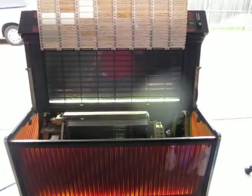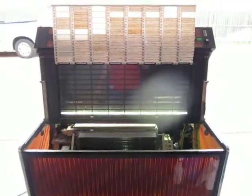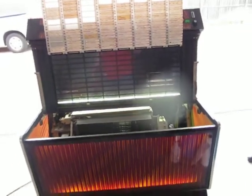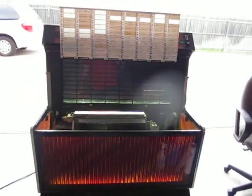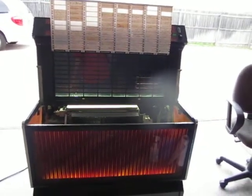I picked this up and it was dirty and not working, and I've got it working for the most part. Now it's time to do the logical thing and actually clean it, because the people before didn't know how to clean before I put it in the house.